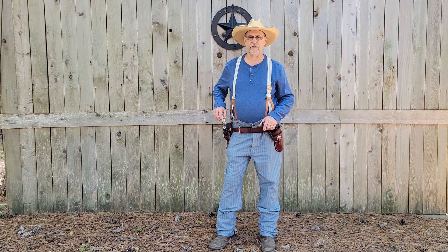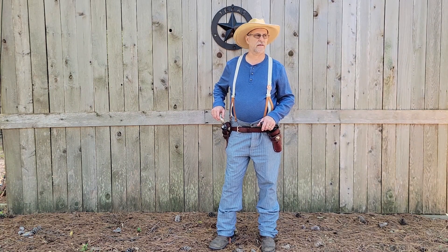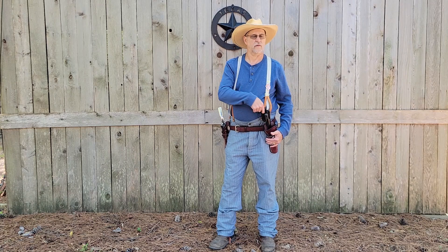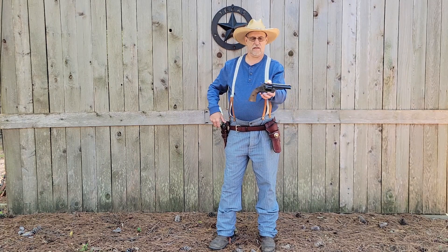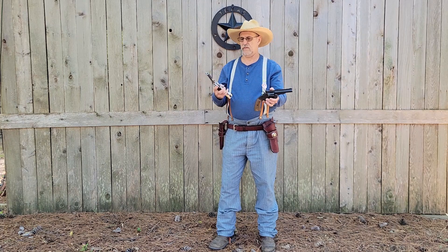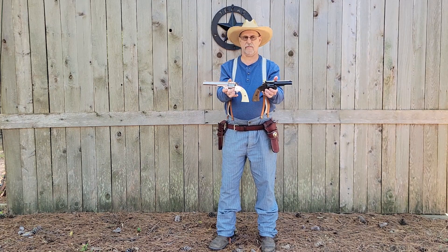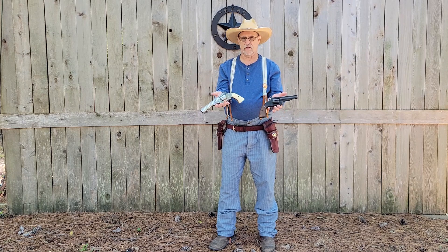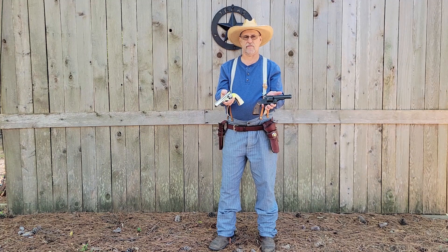Howdy y'all. Welcome to Airgun Sunday. Today we got a pair of Barra Skullfields. We have a glued version with a short barrel and we have a nickel plated one with a longer barrel. Wooden grips on this one, barrel grips on this one. Let's take them to the bench and look at them a little closer.